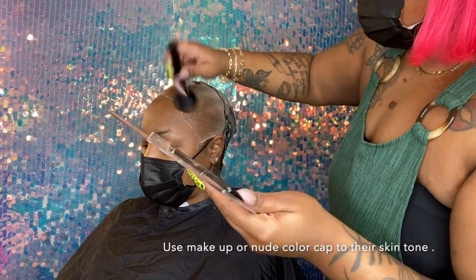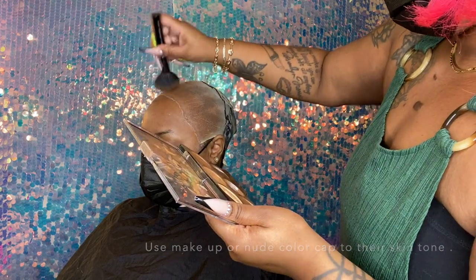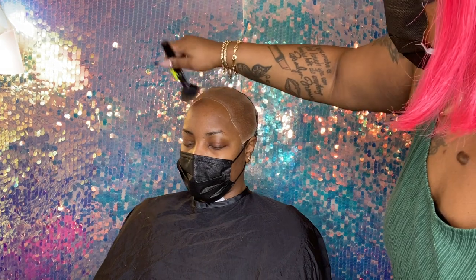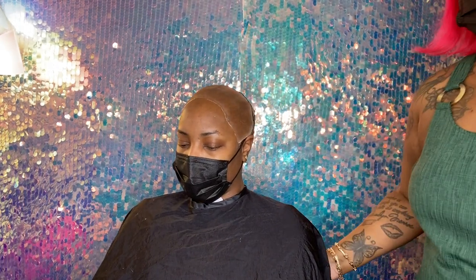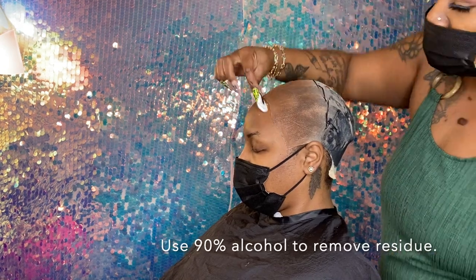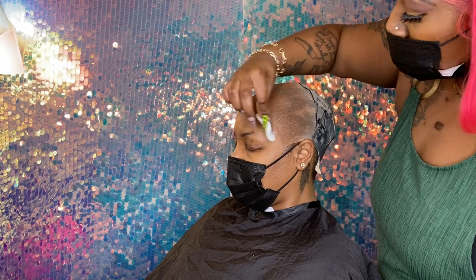Right here, I am toning her cap with makeup to make it appear more like her skin tone. I'm using 90% alcohol to remove any dirt or makeup to clean the area.